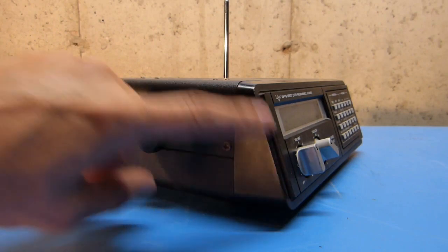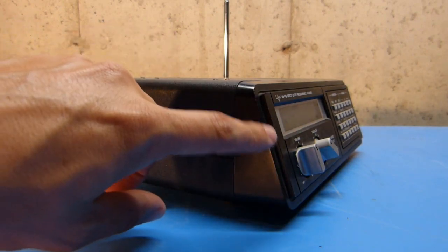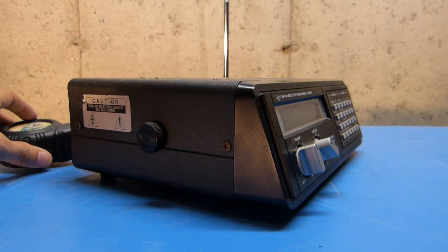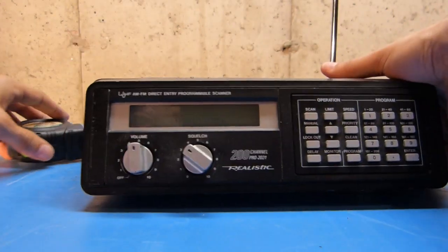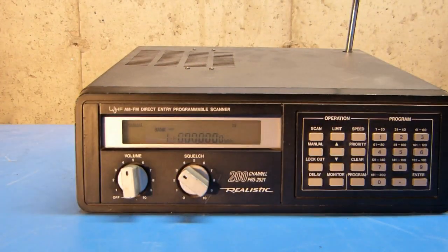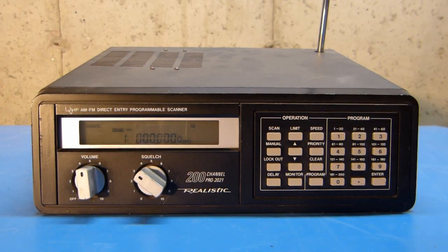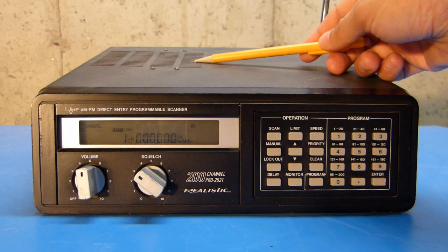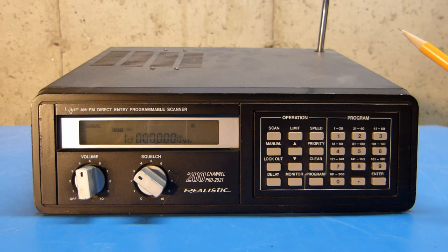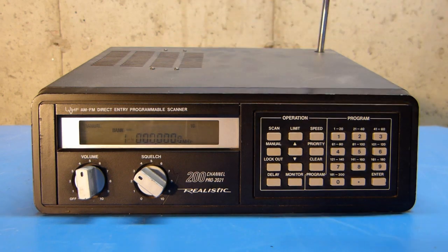Because this radio has a slight angle to it, the camera angle here is a little bit less than optimal. So I'm going to prop it up on this tape measure in the back just so that it's a little easier to read. With the scanner up at this angle now, you can clearly see the speaker on the top of the unit, which does provide plenty of audio output power. I'd say that's a 2.5 or 3-inch speaker in there, and that seems to work okay.